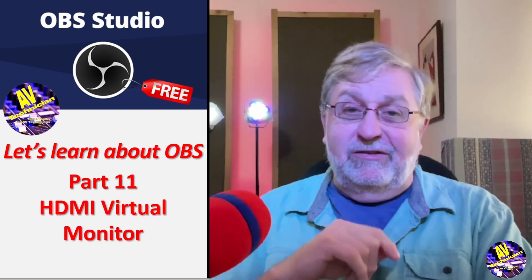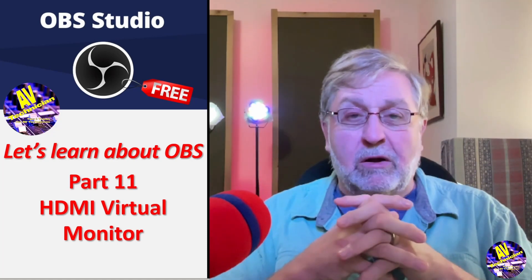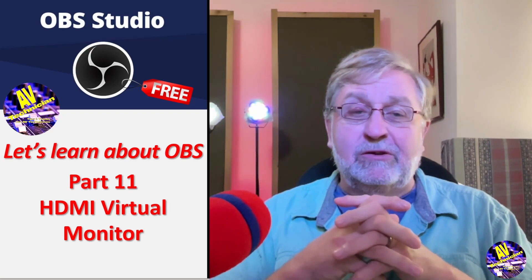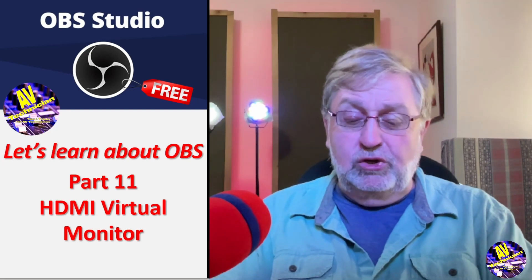There you go, you installed it, glad to see that you did that. I want to talk about something a little unusual. This is more of a piece of hardware that I used when I did episode nine of the OBS videos, but it could be a standalone video. I'm talking about an HDMI virtual monitor.